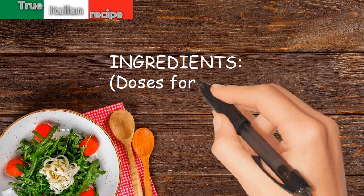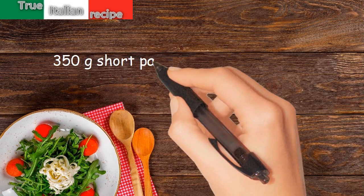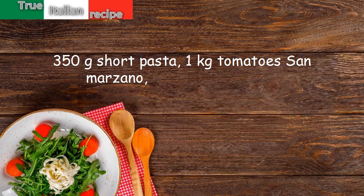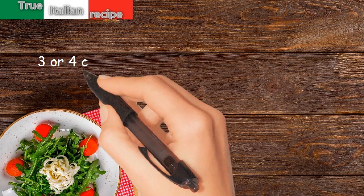Ingredients for four people: 350 grams short pasta, one kilogram San Marzano tomatoes, one mozzarella, basil, three or four cloves of garlic.